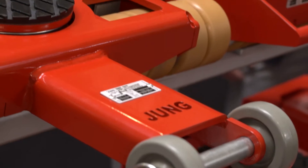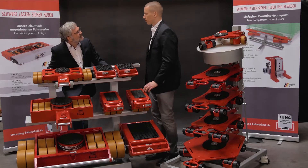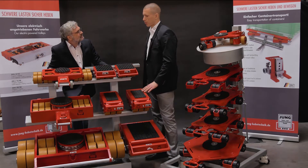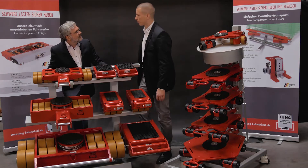The differences between the series also relate to the castors. They differ not only in the transport weights – meaning the weights which can be moved – but also in the installation height and accordingly in the castor sizes.